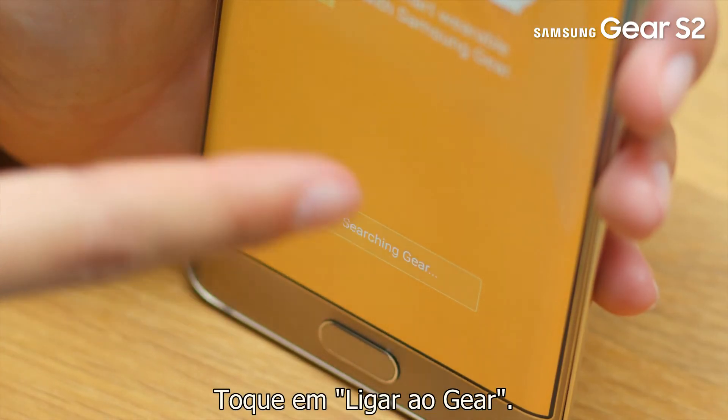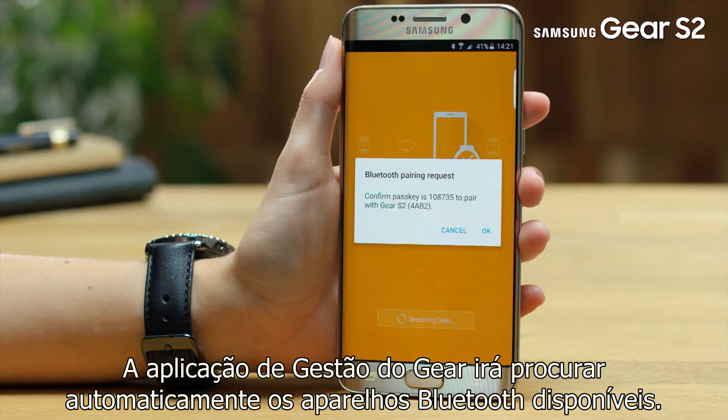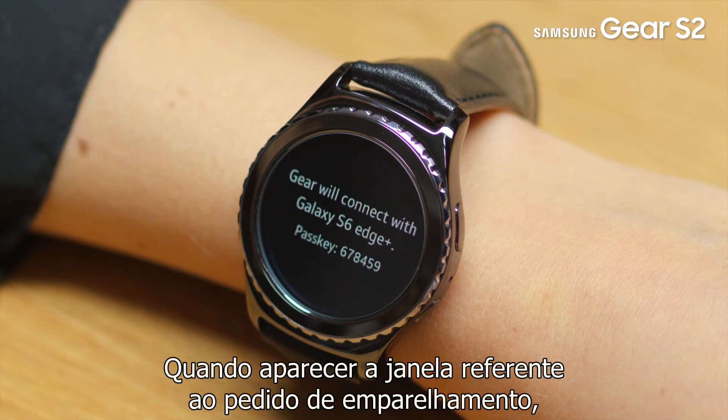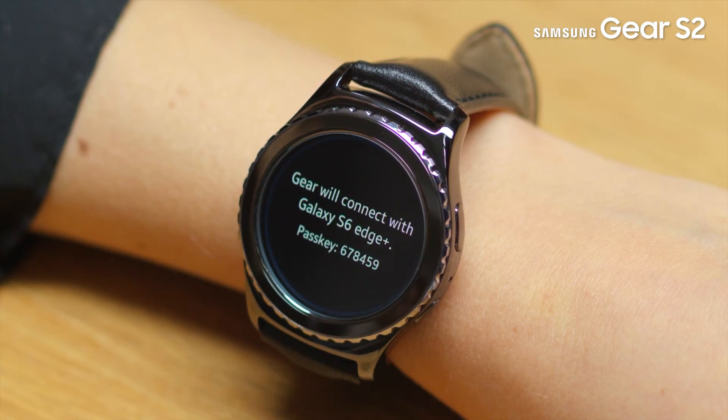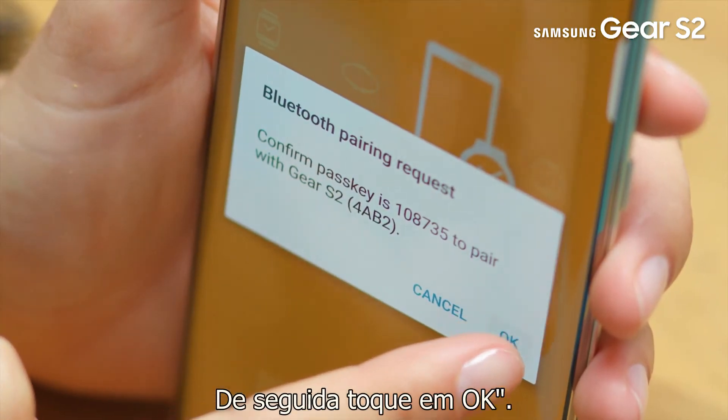Tap Connect to Gear. The Gear Manager app will search for available Bluetooth devices automatically. When the Bluetooth pairing request window appears, confirm the pass keys displayed on your Gear and mobile device match, then tap OK.